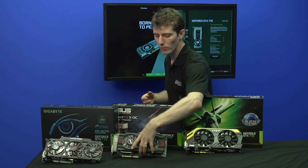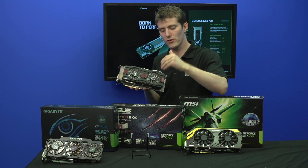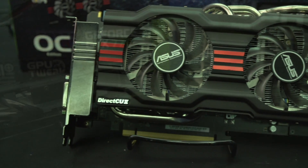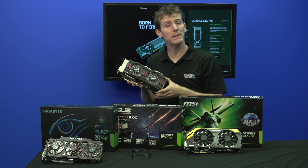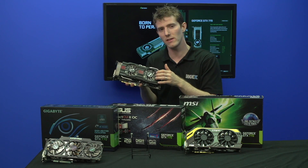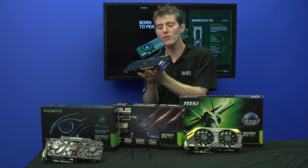Next up is the GeForce GTX 770 DirectCU2 OC from ASUS. This uses their DirectCU2 concept of coolers, with large heat pipes and direct contact between the heat pipes and the GPU itself. It also has their SAP (Super Alloy Power) concept, where they use high-quality componentry in the VRM, and their DigiPlus VRM, which amounts to more stability in the power delivered to the GPU.